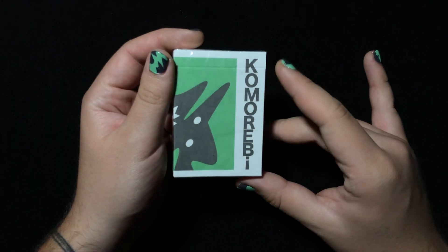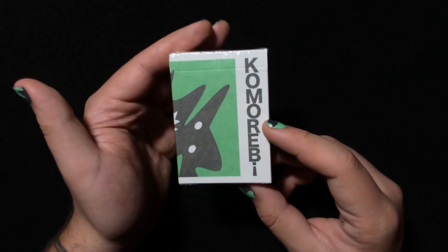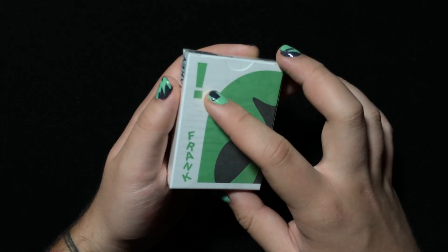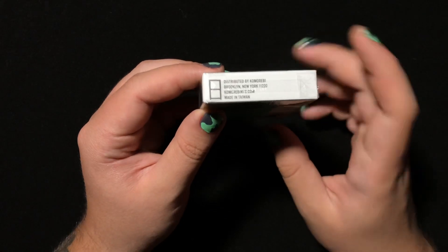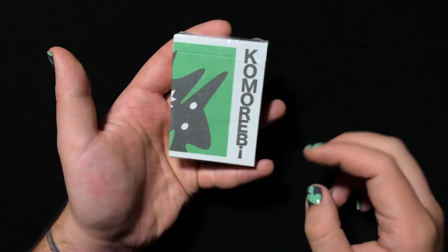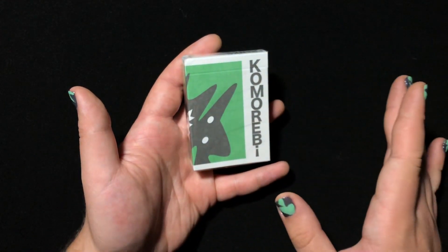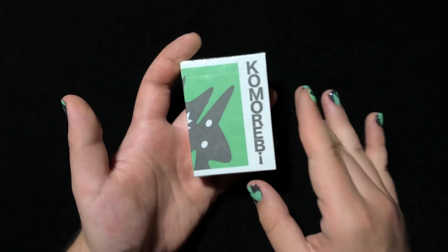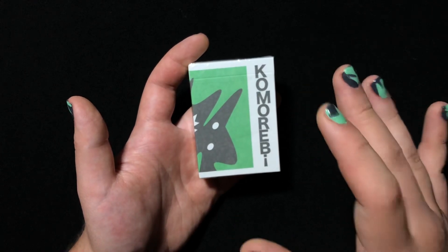Right on the front of the tuck box it says Komorebi on the side, and just like with all the other Komorebi decks the design wraps around from the front all the way to the back. Right here we get an exclamation mark — this is Frank, Jakey Franks, exclamation mark. On the bottom we get the Komorebi logo and some manufacturing information. These were made in Taiwan. Some people like decks made in Taiwan, some people don't. I personally am a fan — I've gotten a dud here and there but for the most part decks made in Taiwan feel really nice.